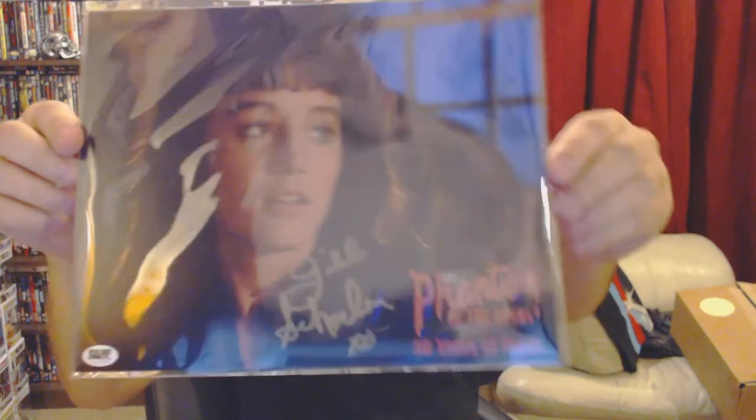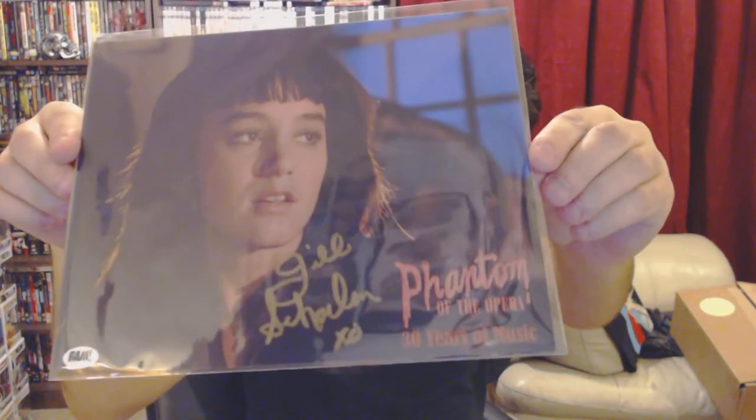This item has been hand signed by Jill Schoelen, who starred as Christine Day in Phantom of the Opera - a film I haven't watched in a long time. I do have it, I just haven't got round to watching it again. I think I've probably watched it about two or three times. I'm pretty sure it's the one which had Robert Englund in.